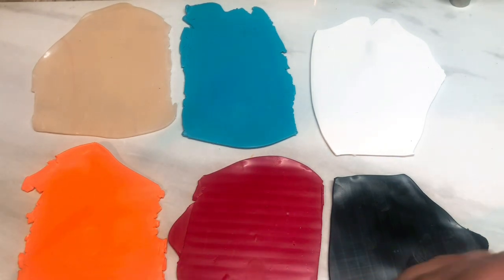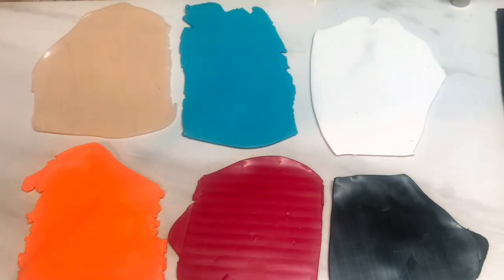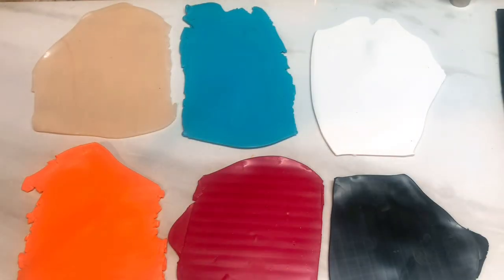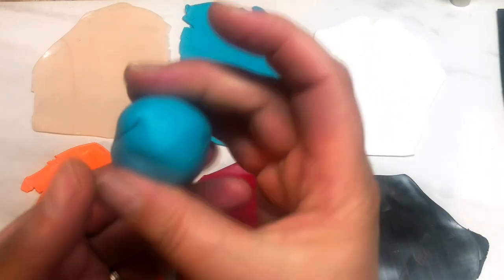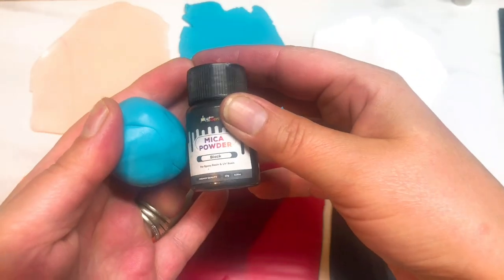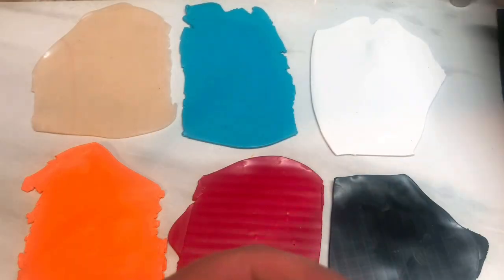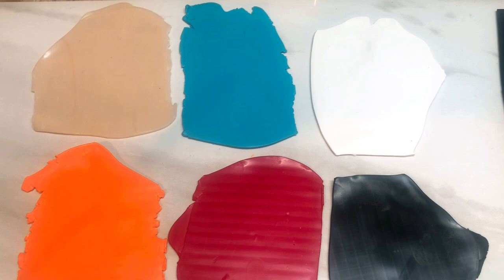I've also rolled out a strip ready for my bangle in black, again on a number three, and another strip in turquoise which will be the second layer of the bangle. I have a blade, and a small ball of translucent clay which will be an added extra embellishment — I'm going to make a very simple faux turquoise with it. That's everything; there's quite a lot going on in this.